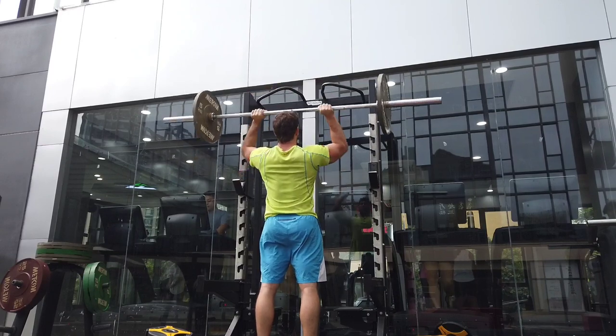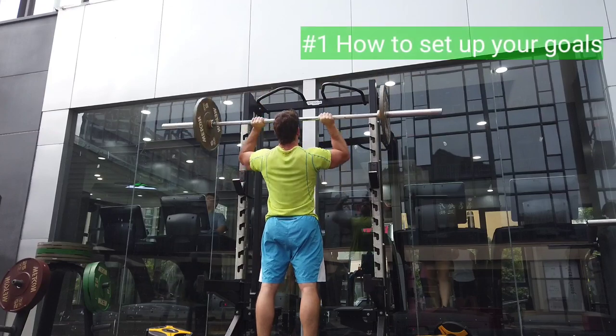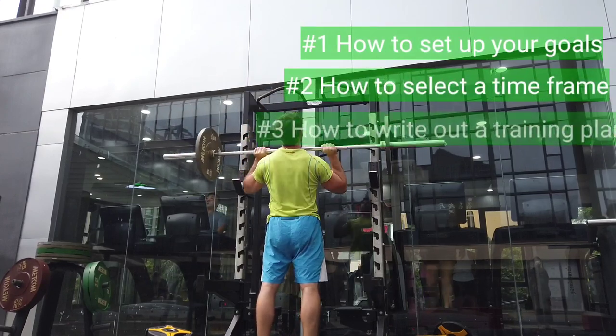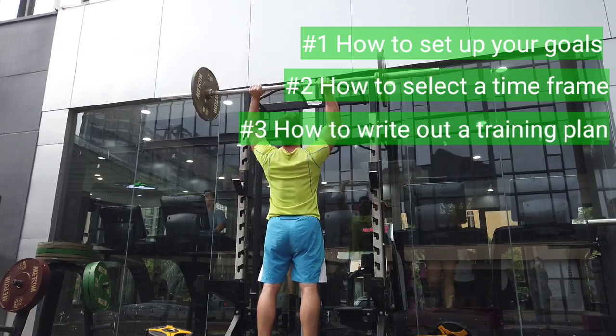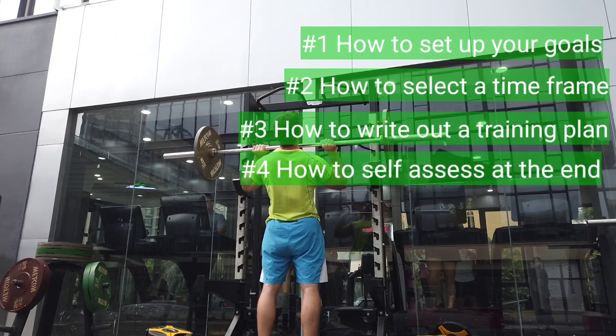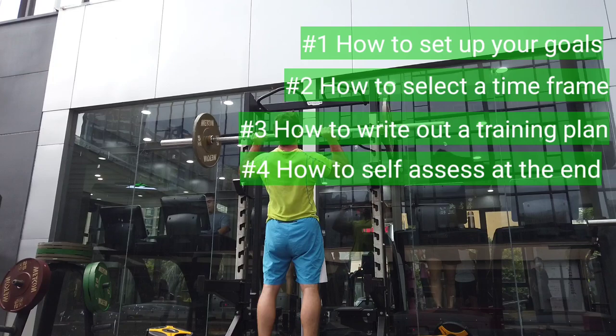So this video is going to be broken up into four different sections. The first is how to set up your goals. The second is how to select a timeframe for those goals. The third is how to write out a training plan or at least a general outline of what you're going to do. And the fourth is how to self-assess whether you are meeting your goals. So let's start with the first one, the goal.